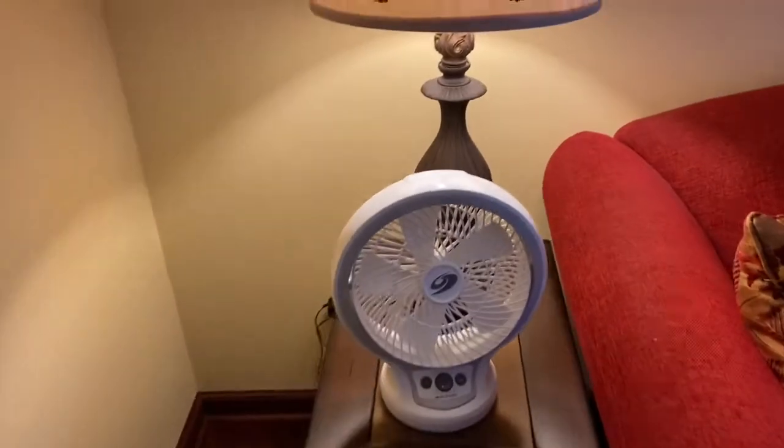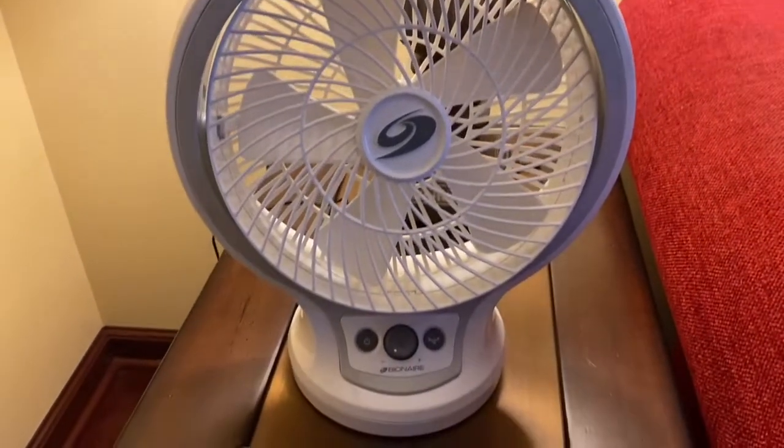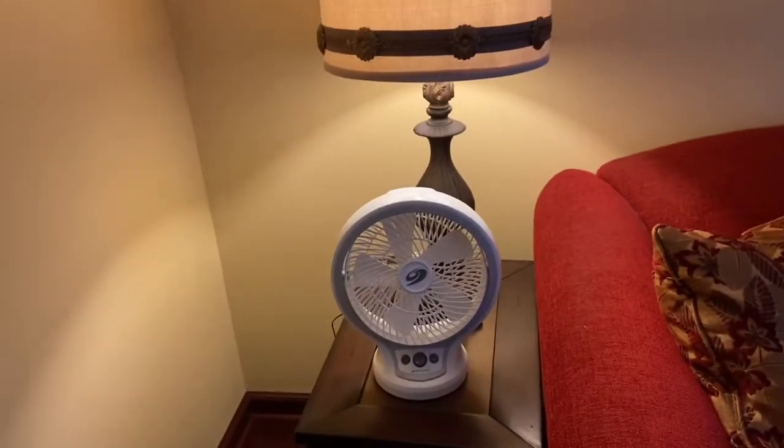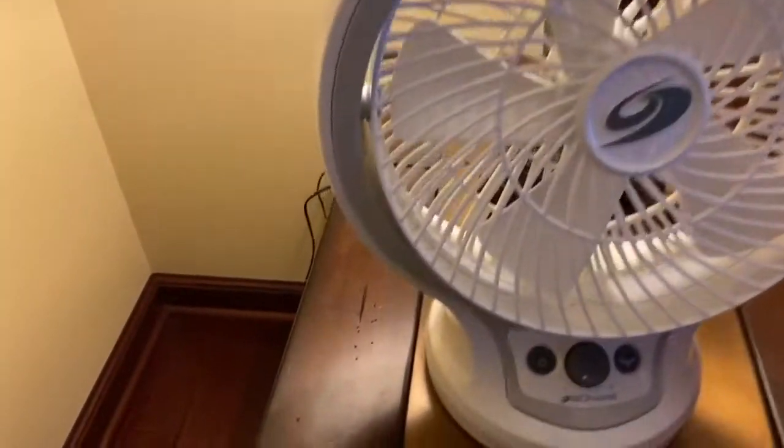So anyways, it's a really cute little fan. I've seen these multiple times on the internet but never really one in person, so I just figured I'd go ahead and demonstrate this fan running. I'll start it off on the lowest setting first — here we go.